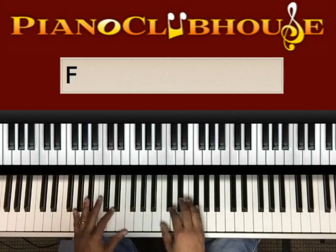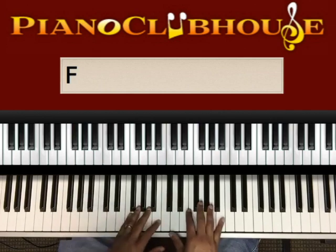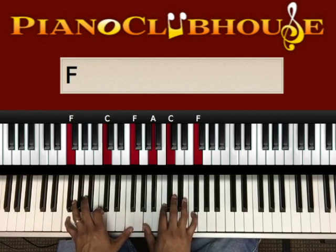Safe In His Arms starts out — we'll start at the verse, right on when the lead comes in. It just starts on the one, on the F chord.